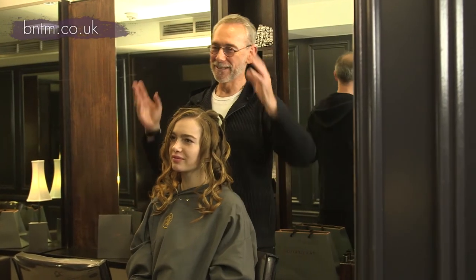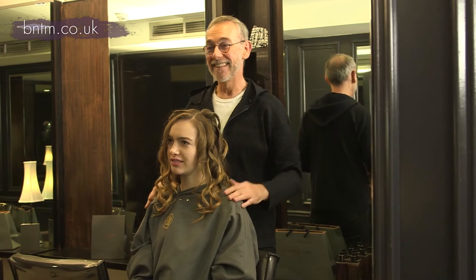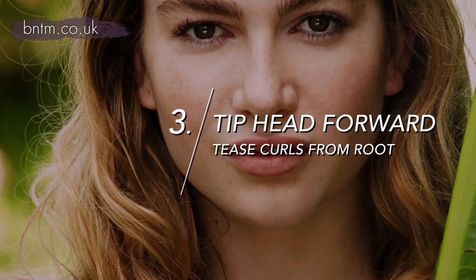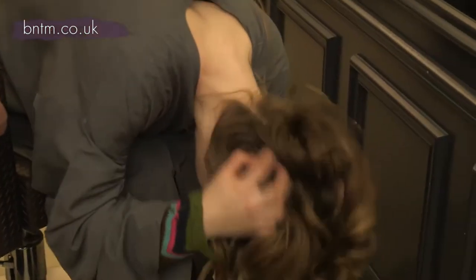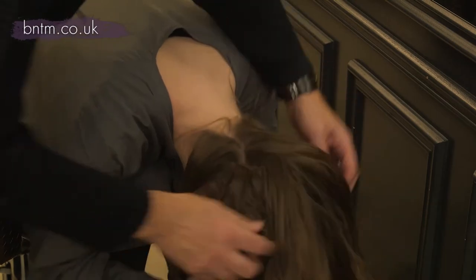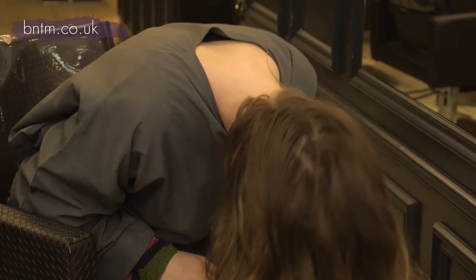Final stage — we're going to dress it out. This is the easy bit for you. Tip your head forward. Now just put your hands through your hair. That's it, just scrub it up. Scrub it up, like shampooing. Throw the hair back.